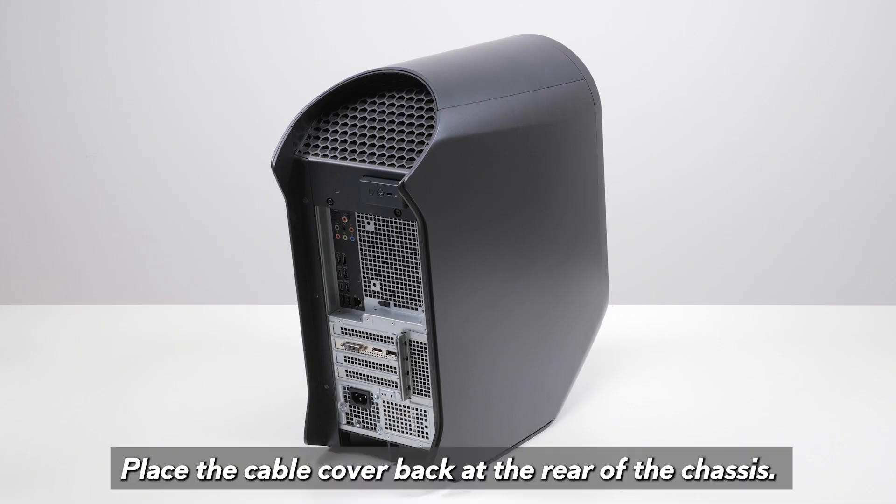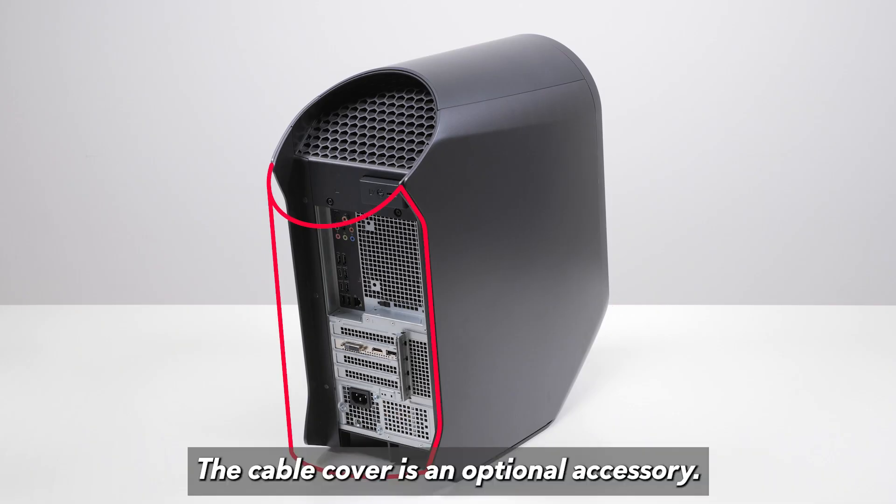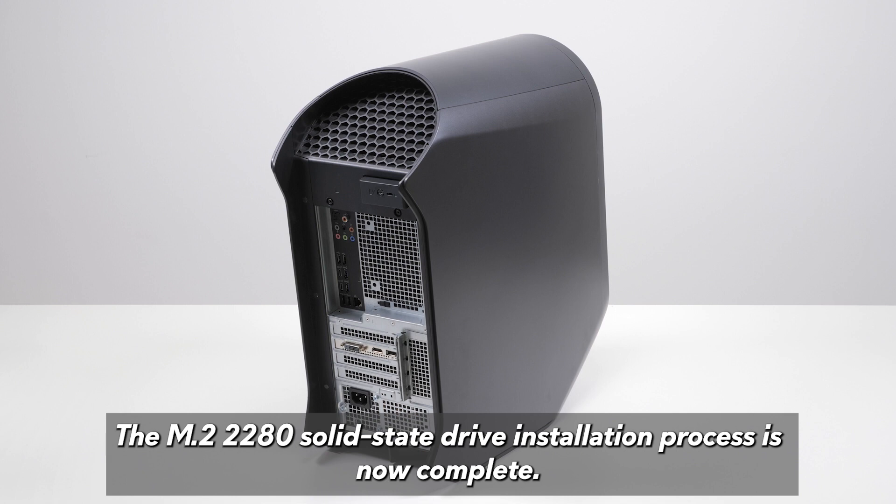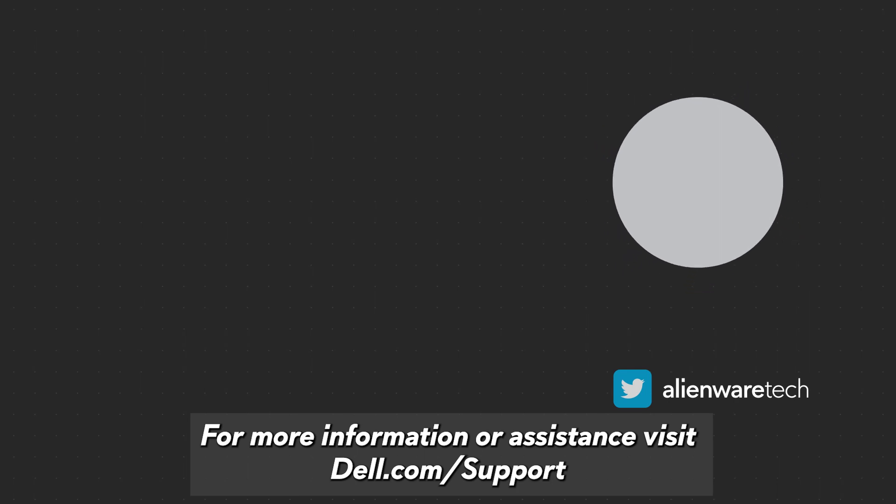Place the cable cover back at the rear of the chassis. The cable cover is an optional accessory — skip this step if the cable cover is not shipped with the computer. The M.2 2280 solid-state drive installation process is now complete. For more information or assistance, visit dell.com/support.